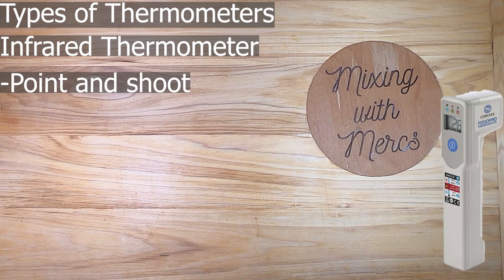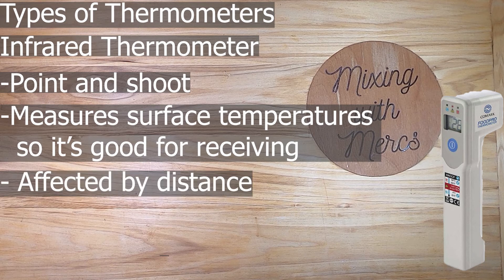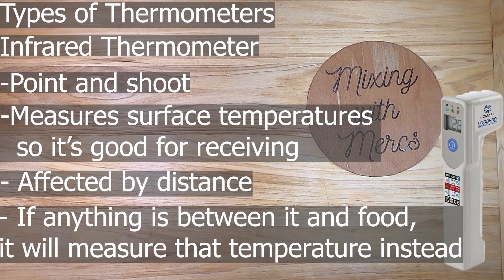The last type is an infrared thermometer — point and shoot. You pull the trigger, aim it at what you want to measure, and it tells you the temperature. It only measures surface temperature, making it great for receiving and measuring temperatures of things in containers like milk or eggs. However, it is affected by distance — the further away you are, the less accurate it is — and if anything is between it and the food, like a piece of paper, it will measure that instead.